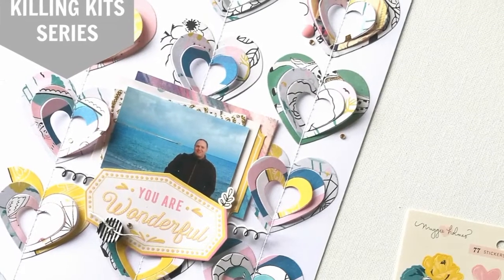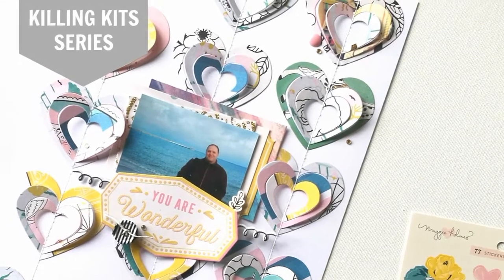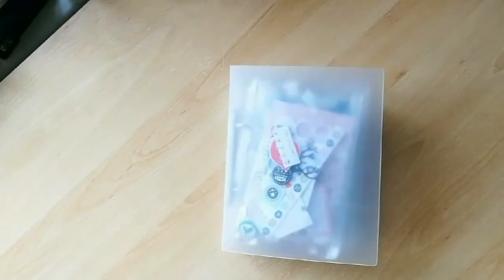Hi everyone, it's Clare here today with a new video for the Killing Kit series that I'm doing in collaboration with the Counterfeit Kit Challenge.